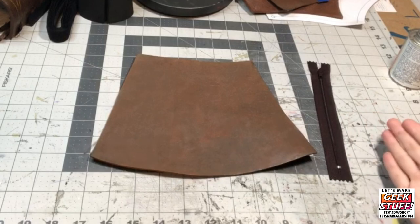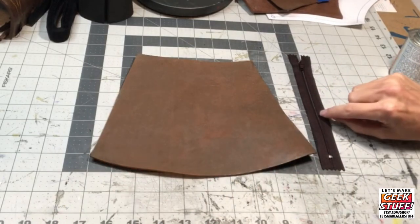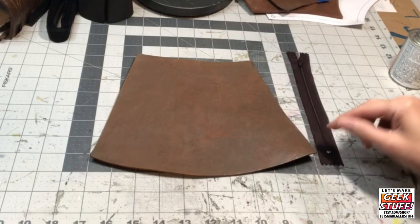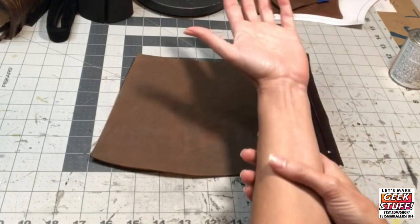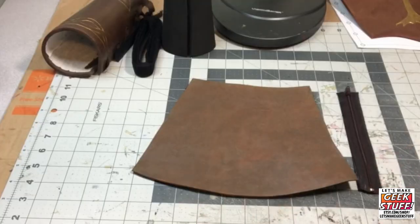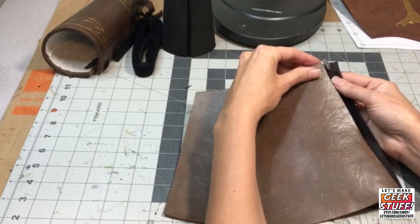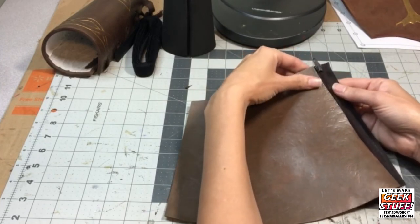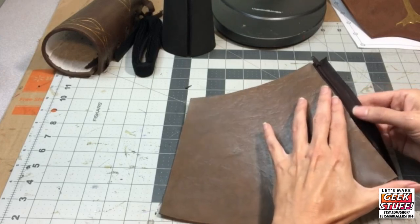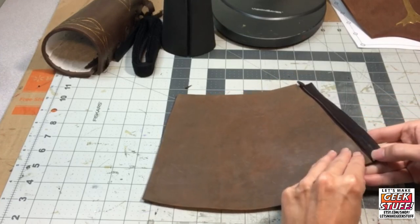Another way to fasten on a bracer is by using a zipper. I can glue this in with contact cement. A couple of things to be mindful of: make sure not to glue foam over the teeth so it opens and closes freely. I also want the closed part that doesn't open to be on the widest part of the bracer so I can slide my hand in. Once the contact cement is dry, I leave the zipper closed and carefully press it down, making sure to leave that millimeter or two the zipper will need to open and close.